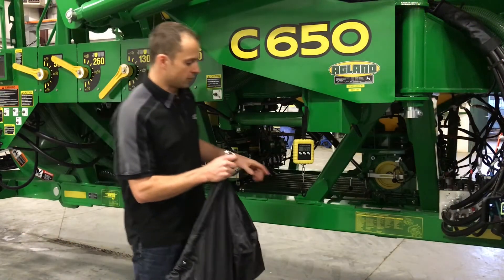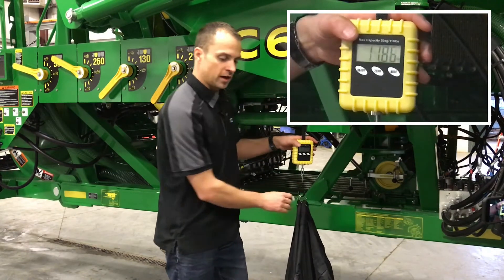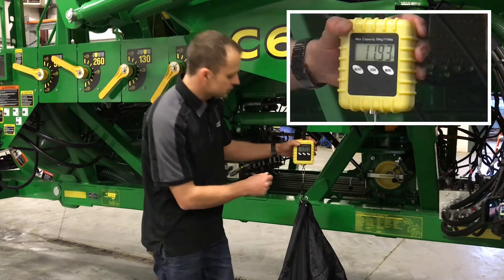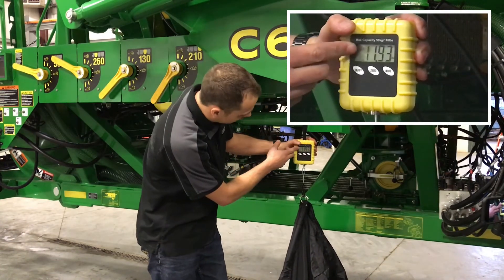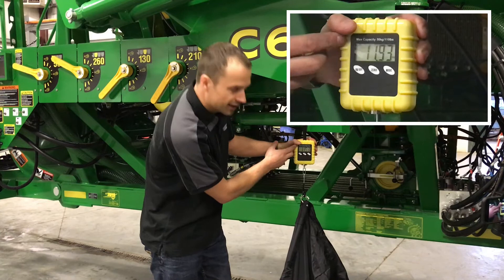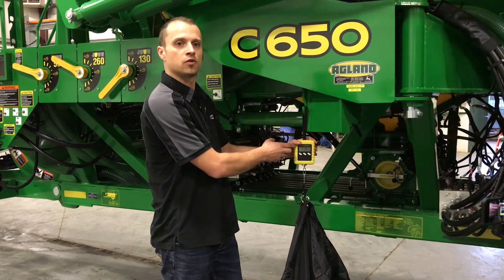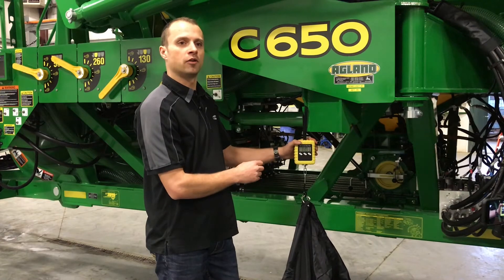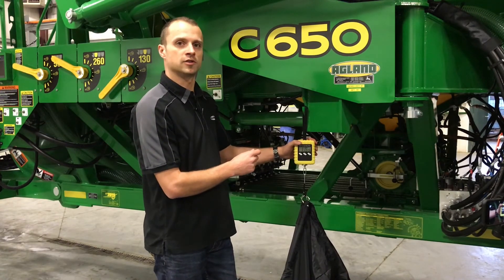We're now going to weigh our bag from our tenth-of-an-acre check. We calibrated it to 120 pounds per acre, so we should see 12 pounds. We see 11.93 pounds, which is about 119.3 pounds per acre. Being a little bit under is preferred — when we put air to the system, we'll typically apply just a little bit more.